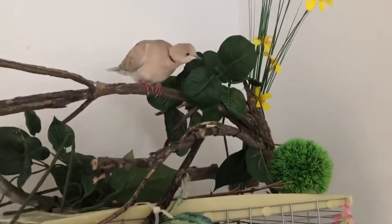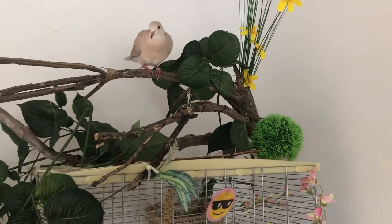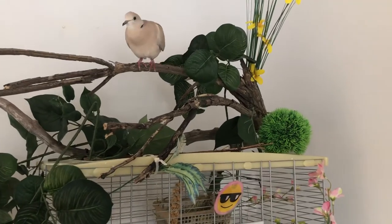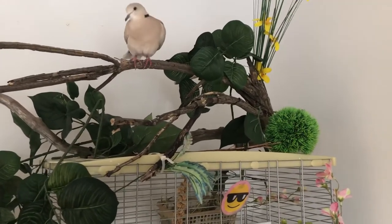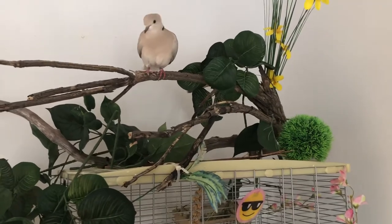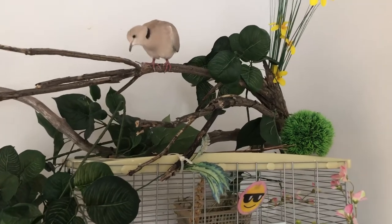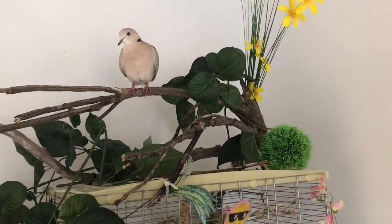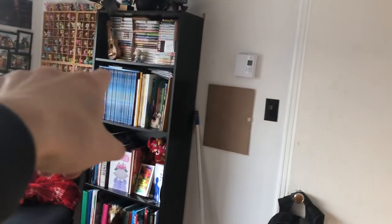This is only his cage — he doesn't spend that much time in it. The only time I place him in the cage is when we're not home, because I don't want Paul to get stuck somewhere and not have help. Other than that, he's always allowed outside. He can fly wherever he wants and explore the room — he likes to go on my lamp and on the shelf.